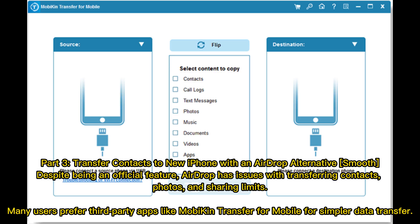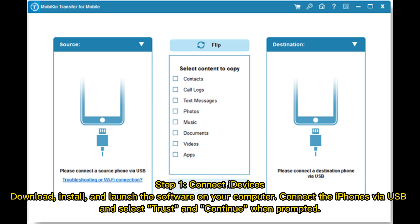Part 3: Transfer contacts to a new iPhone with an AirDrop alternative. Despite being an official feature, AirDrop has issues with transferring contacts, photos, and sharing limits. Many users prefer third-party apps like Mobicon Transfer for simpler data transfer. Step 1: Connect your iDevices — download, install, and launch the software on your computer.